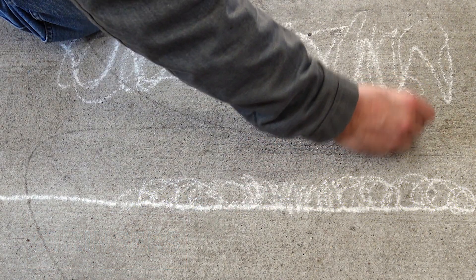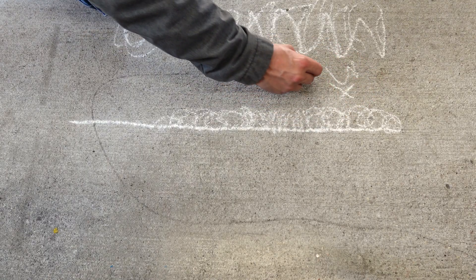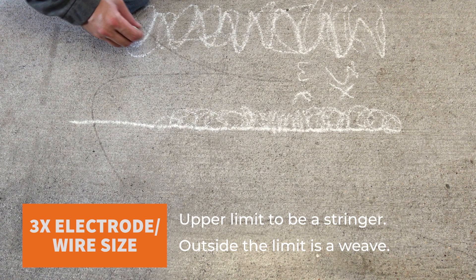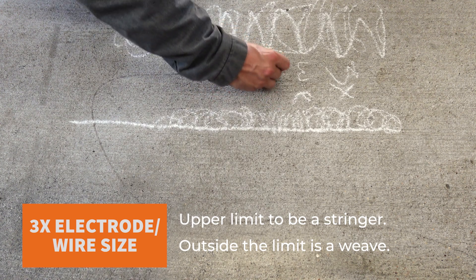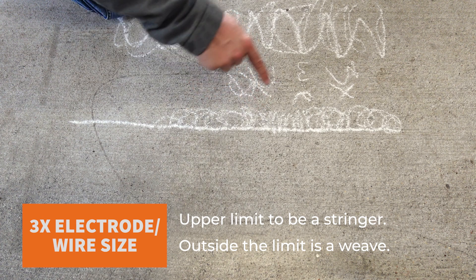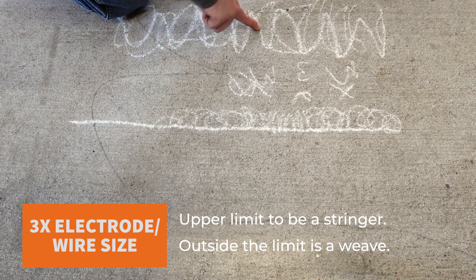A stringer should not exceed three times the electrode size, or wire size if it's TIG wire. So if it's a 1/8-inch rod, then you've got a 3/8-inch weld size for it to be a stringer. If it goes outside that 3/8-inch, you may consider it a weave.